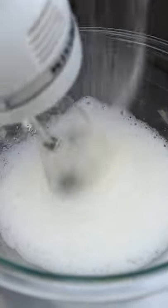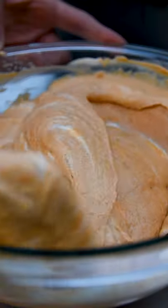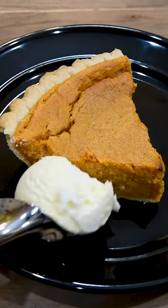Whip two egg whites and a quarter cup of sugar until you get stiff peaks. Then fold in the pumpkin mixture with the whipped eggs, put in a nine inch pie tin, bake, and serve with ice cream or whipped cream.